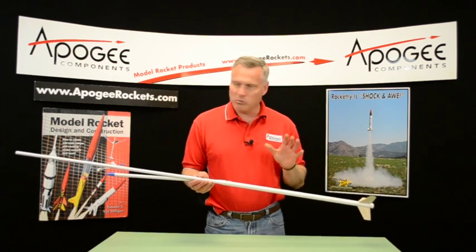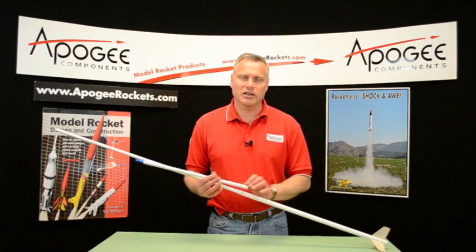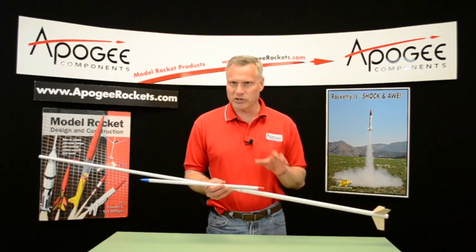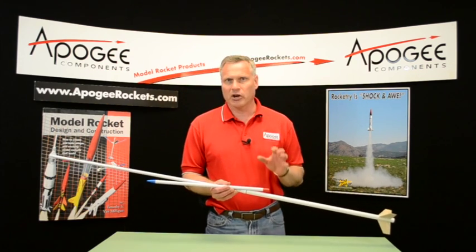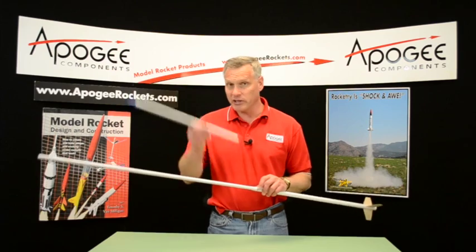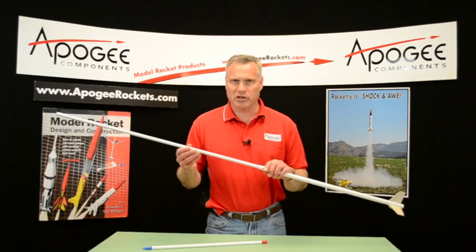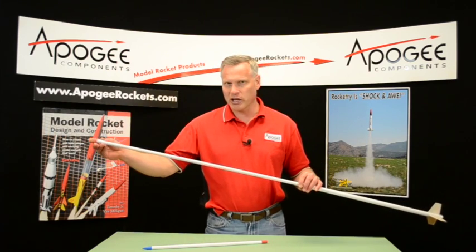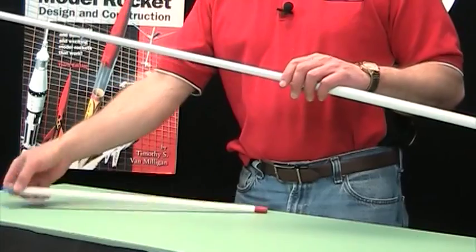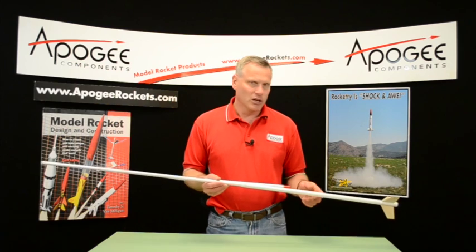That is the basic strategy for this event. It's a pretty easy event, but what makes it difficult is the long tube. You also have to prepare for wind — on a windy day, you're probably going to want to take the top section off and fly it a little bit shorter, because the wind is really going to affect these things. So bring an extra nose cone with you to put on the shorter tube. On this one here, I actually glued it on, so I would have to bring an extra nose cone along with me.